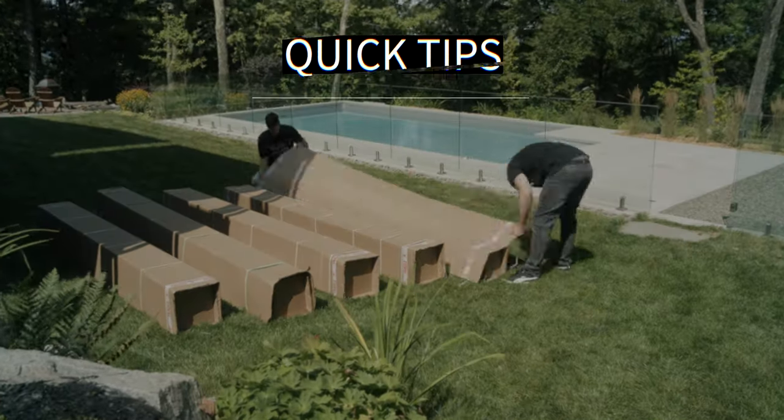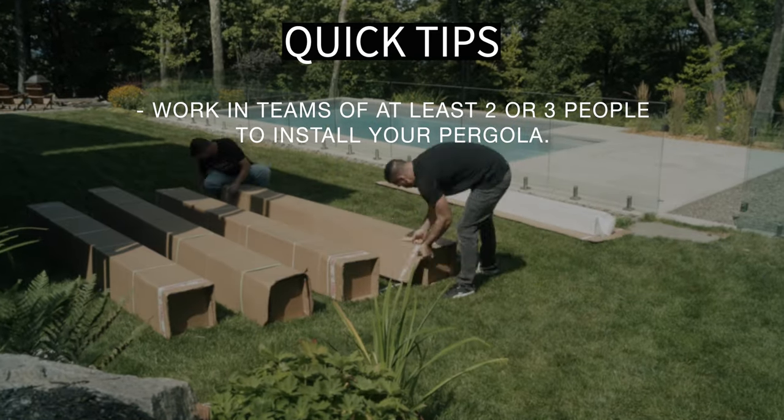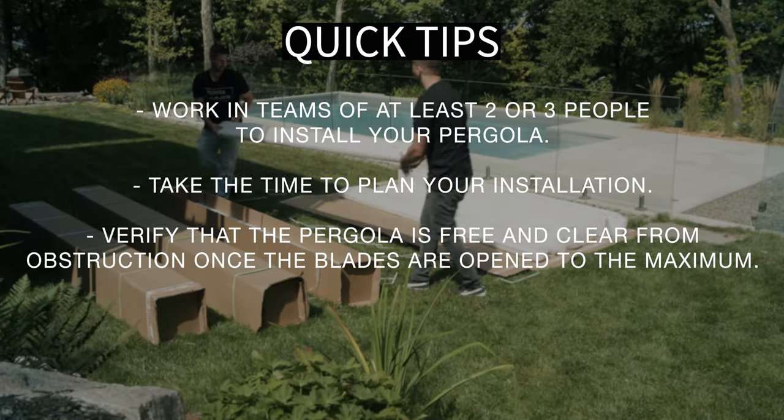A few tips before getting started: work in teams of at least two to three people to install your pergola. Take time to plan your installation. Verify that the pergola is free and clear from obstruction once the blades are opened.